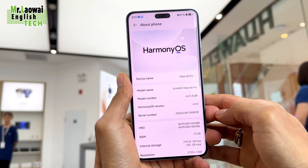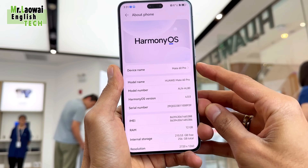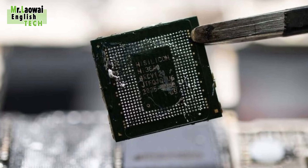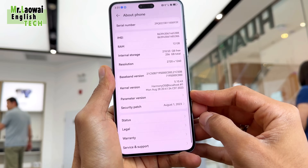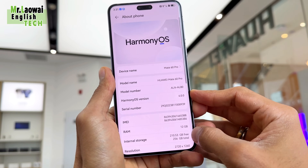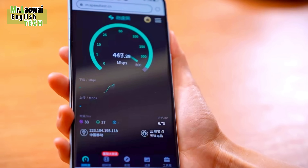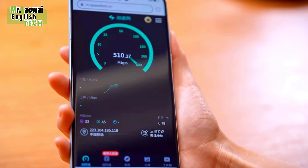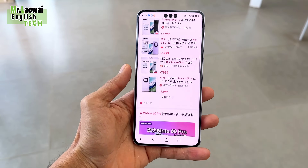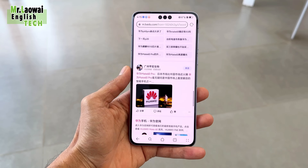The Huawei Mate 60 Pro is running HarmonyOS 4.0. The real star here is the Kirin 9000S chipset — it's a beast, no doubt, though it's not quite as speedy as the Snapdragon 8 Gen 2. But Huawei is always working on something, so we might see some sweet upgrades soon. It's got 5G finally, which is awesome. The Huawei Mate 60 Pro download speeds can reach 500Mbps, which exceeds the 100Mbps speed requirement of 4G networks.